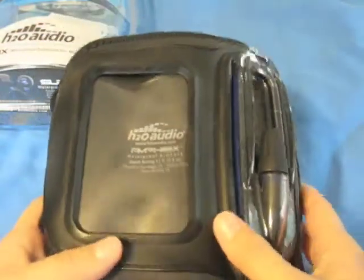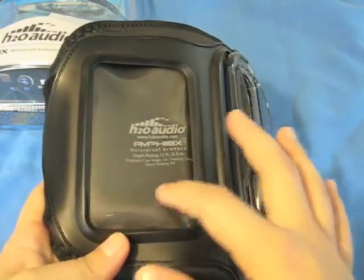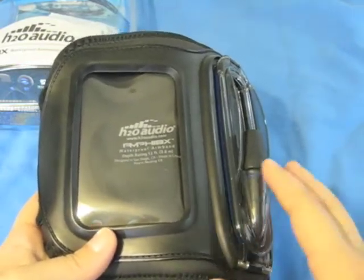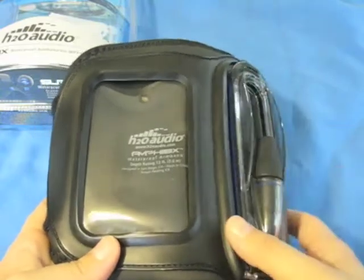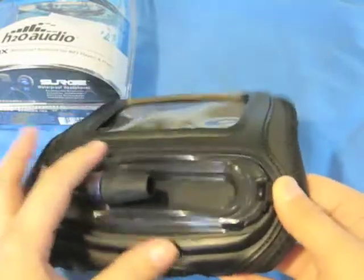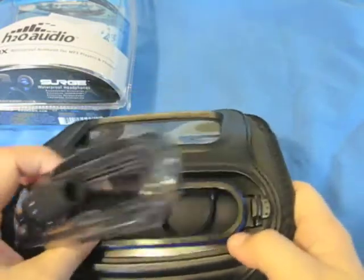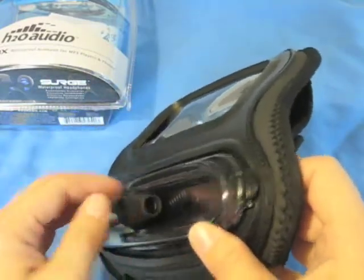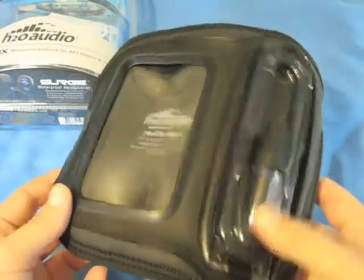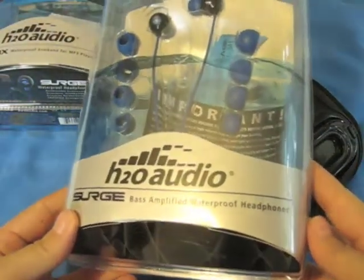Back to the front, the clear touch window enables full operation of touch and is very accessible for click wheel controls. It was totally responsive for me, never gave me any problems — responsive both out of and in the water, which is really nice. Over here is the area where you insert your device and seal it tight. This seal-tight connector is compatible with your standard 3.5mm headphone plugs, which brings me to H2O's next product, the Surge Bass Amplified Waterproof Headphones.